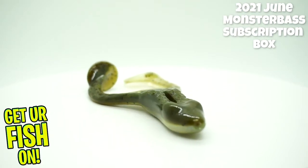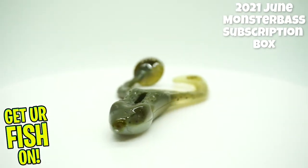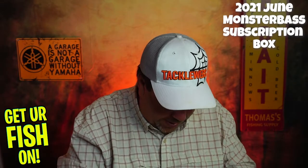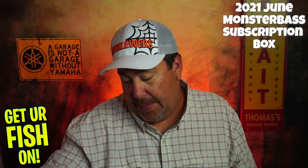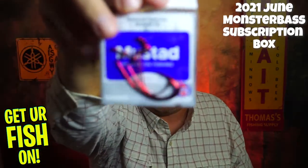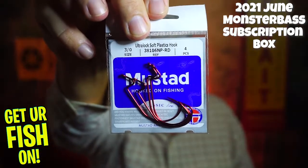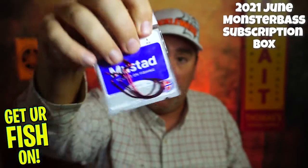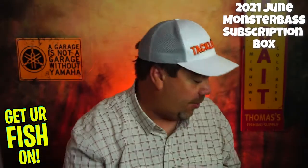And then they sent the normal — oh, I did get hooks — some Mustad 3/0, four hooks. There's a hook I'll probably use. Didn't know they were allowed to use red, but that's alright, good hook. I'd rather have Daiichi, but still a good hook.